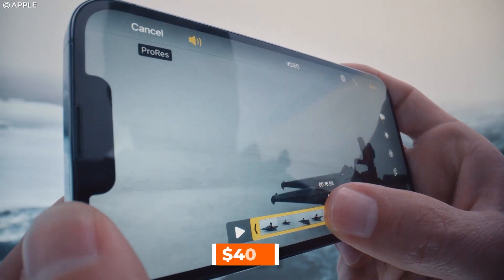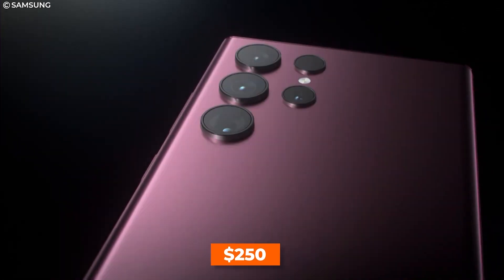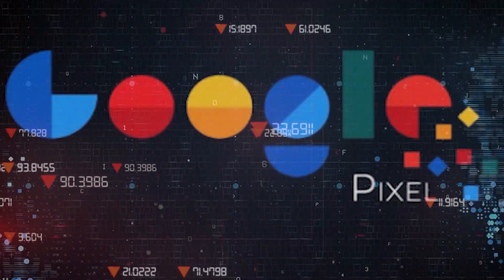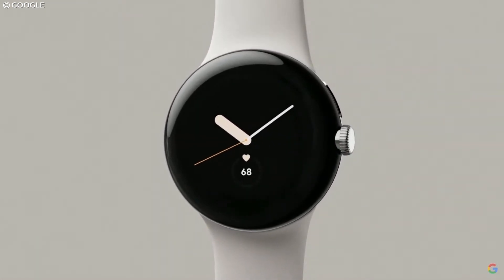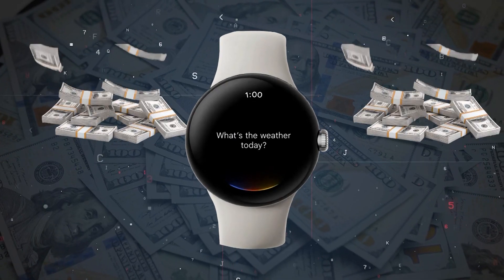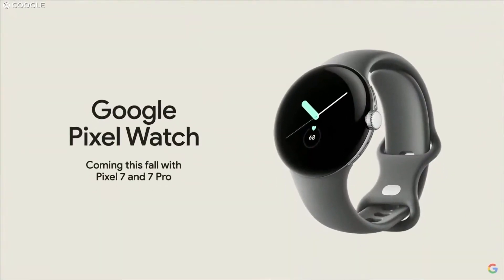If you're going to shell out $400 for an Apple premium product or $250 for a Samsung, can you expect Google to be in the lower range? No way. The Google Pixel smartwatch reads premium all over its classy round face, and you can expect a premium price. This has been confirmed by Google themselves. So although we don't have a number yet, it's definitely going to be premium.